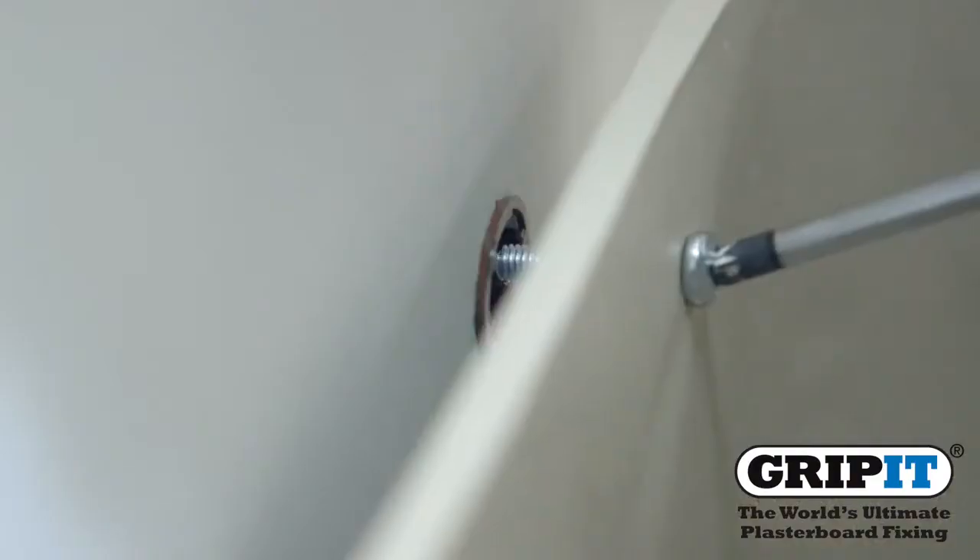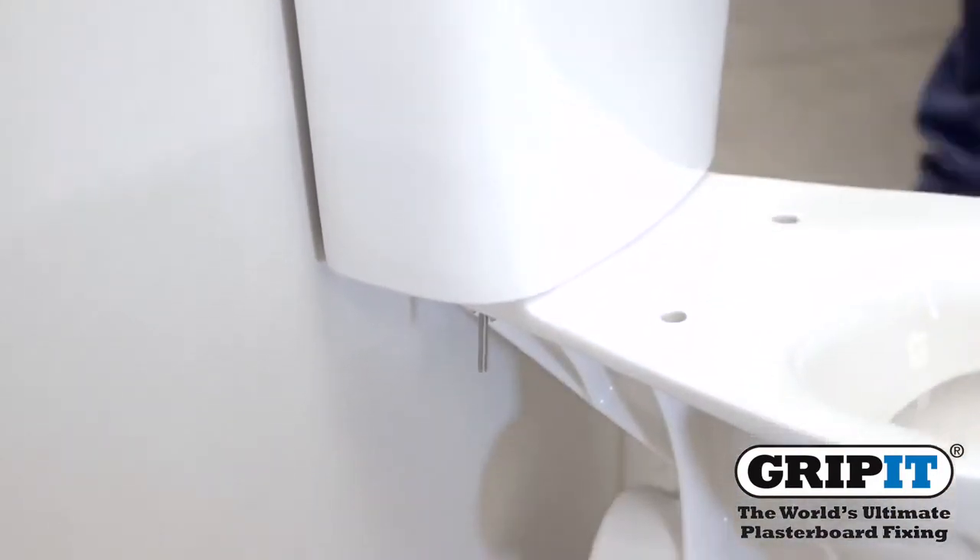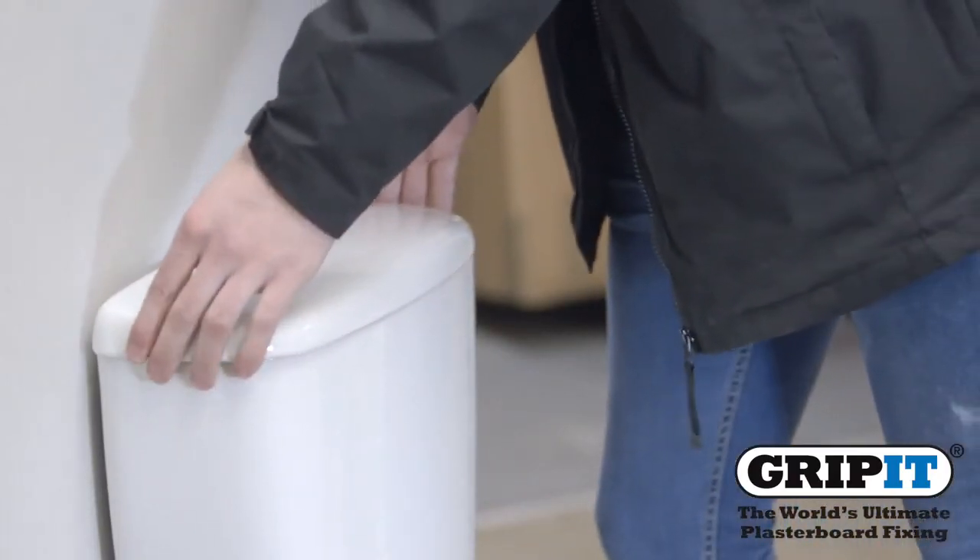Fix your toilet into place using the bolts or screws provided and make sure it is firmly attached to the wall. And there you have it, a perfectly secure toilet.